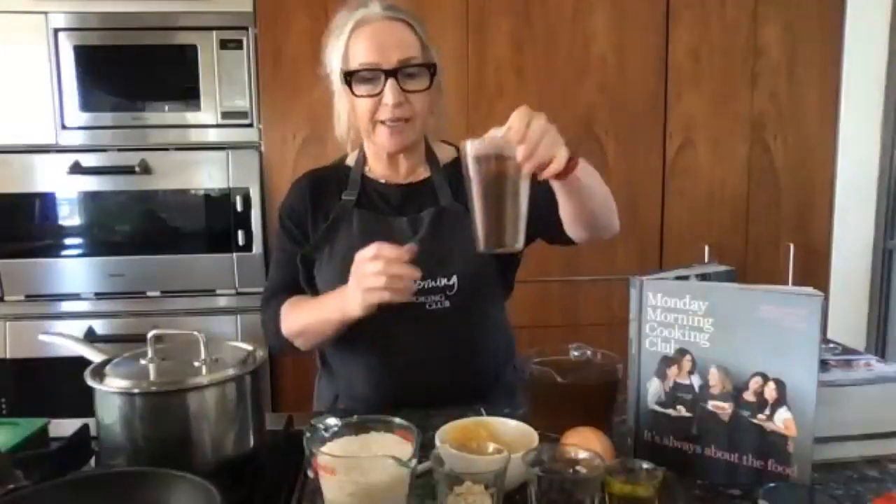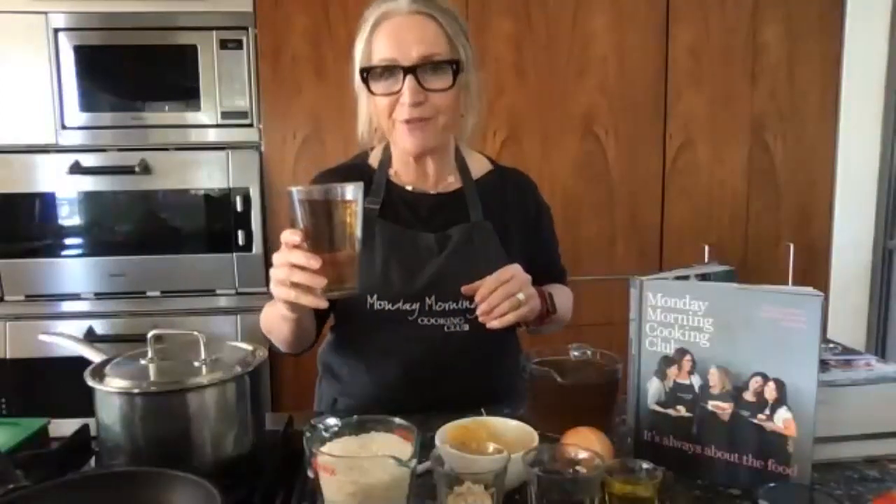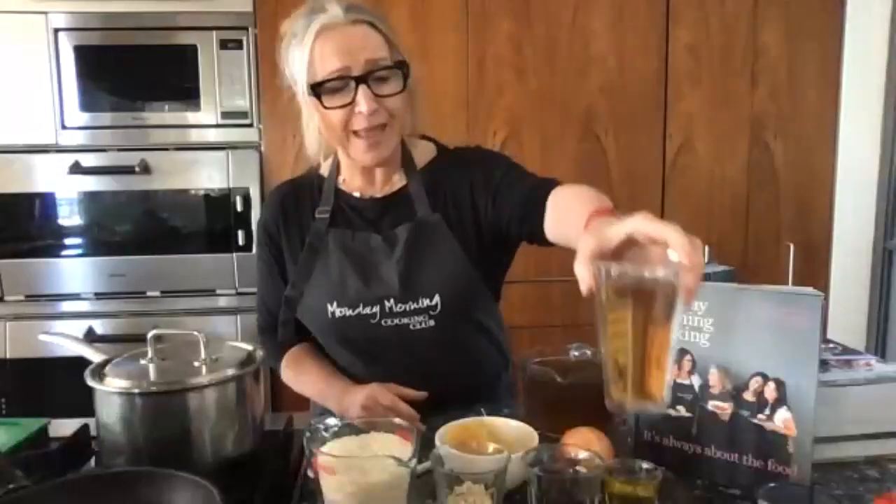Everybody grab your drink, sit down if you're relaxing, otherwise let's get cooking. Welcome everybody to the Monday Morning Cooking Club Friday Zoom session — very happy to have you all here with me in the kitchen. I am Lisa from the Monday Morning Cooking Club, and I'm representing all four Monday Morning Cooking Club gals today because they are busy and I'm doing it alone.